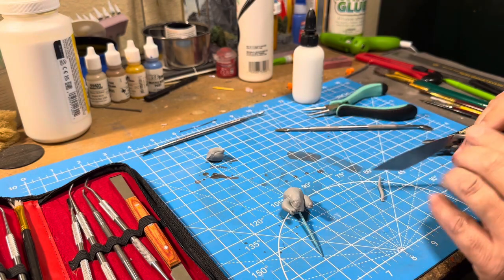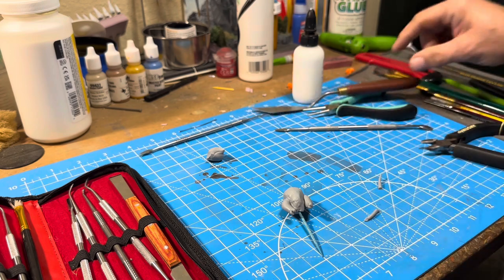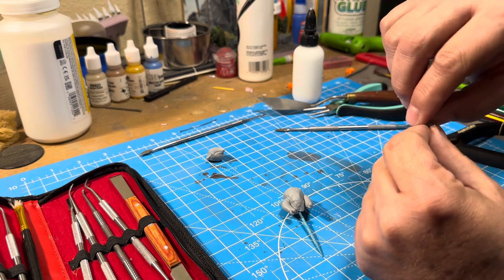Then I realized, what's a turkey without its wings? So I rolled out a small piece of clay into a long strip, cut that in half, folded that into wing shapes, flattened them out, and put them on.